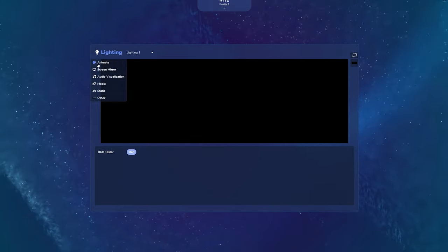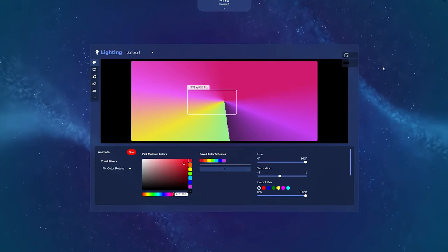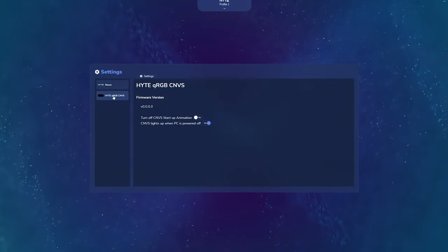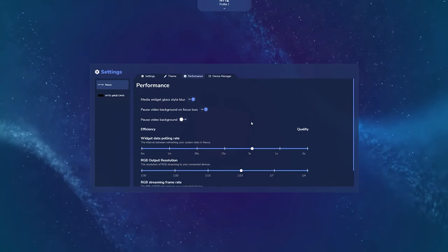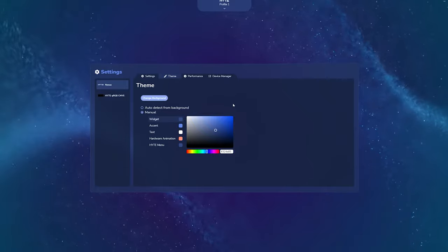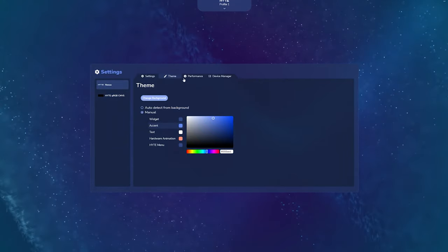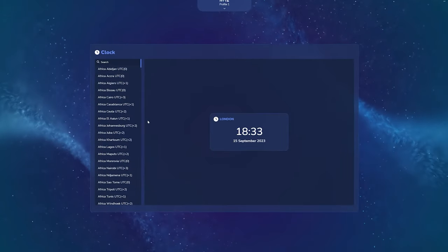In terms of using the software, it's rather easy — like any other RGB software. But like I said, the only problem is you can't add other brands to it. It does have a very good front menu that shows CPU frequency, GPU, and RAM, along with the percentage of CPU usage, RAM usage, and GPU.